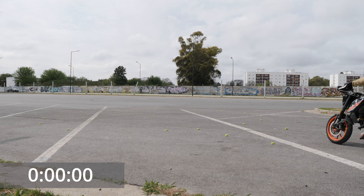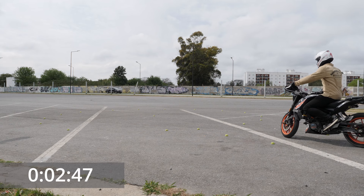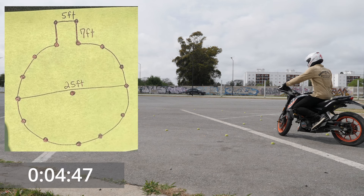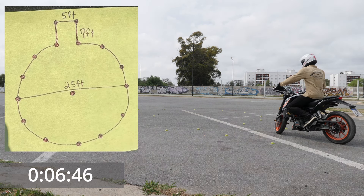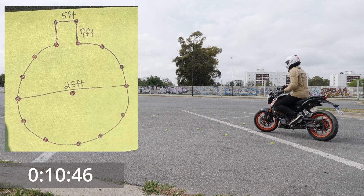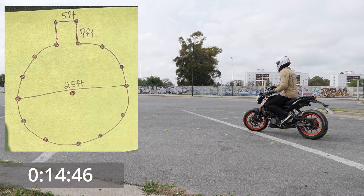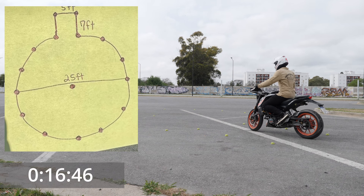Hi guys! Let's have some fun today and do MotoGISU's challenge, which he published the other day. The challenge is how long does it take to slowly go through this figure – one rotation. The slower, the better. Clock starts when the front tire crosses this line and stops when it again crosses the same line on the way back. Let's see how we do.